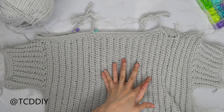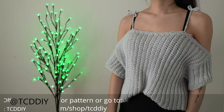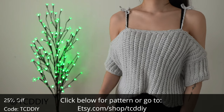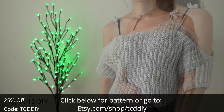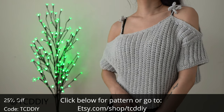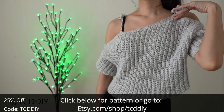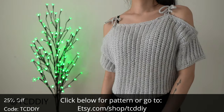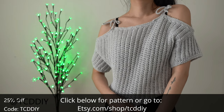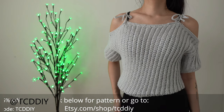Now that we've finished our straps, weave in all your ends and you're finished! I love how stylish this piece is — my favorite part has to be the straps since they give so much versatility. There is a written pattern down below; use offer code TCDDIY for a discount off any $9.99 plus order. Enter this week's giveaway by telling us your most used app in the comments. Give this video a thumbs up if you liked it, share us on social media, and check out our Etsy page to buy this or other pieces from the channel. Thanks for watching!